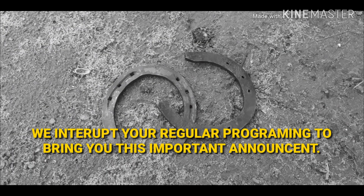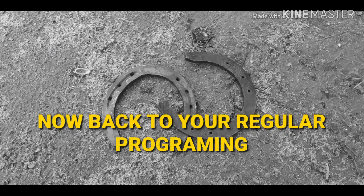We interrupt your regular programming to bring you this important announcement. Attention Cowboys and Cowgirls, please stay tuned to the end of this video so I can tell you where to find some great bonus content. Now back to your regular programming.